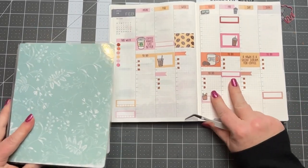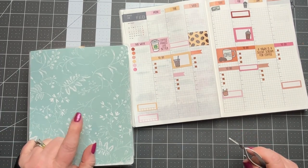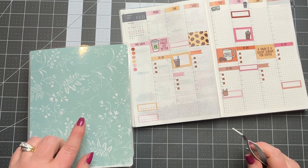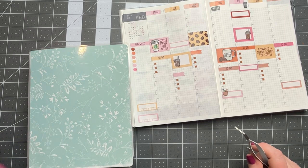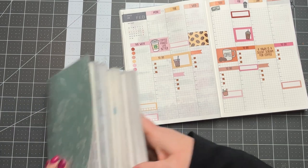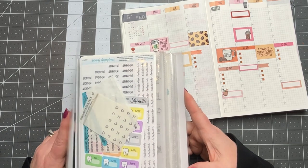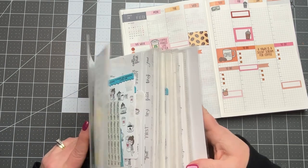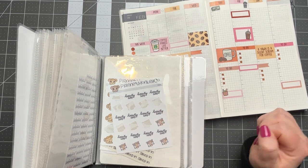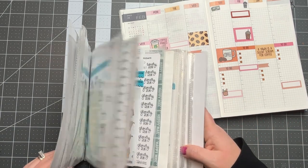Let's grab my script stickers. I actually made this sticker book — my last video before the February setup was my sticker book tutorial. I get asked a lot about my sticker book. I had to retire the old one because she was very damaged. I split things up: this book has all script stickers and little shop character stickers, and then I put all my functional stuff like boxes in my other one. So much happier, so much more room — it's not exploding.